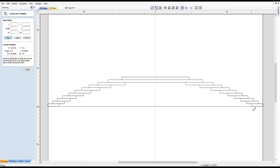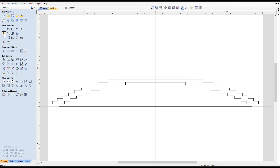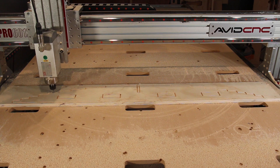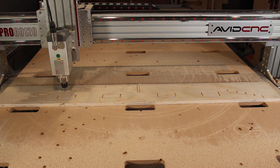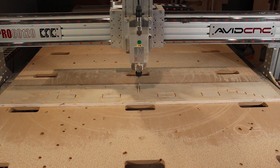I started second-guessing my plan to stack the rings using just the V-bit markings, and decided I had better build a jig. I realized that if one ring was slightly off, then all the subsequent rings would also be off, and I could pretty quickly veer outside of my one-sixteenth inch margin of error.